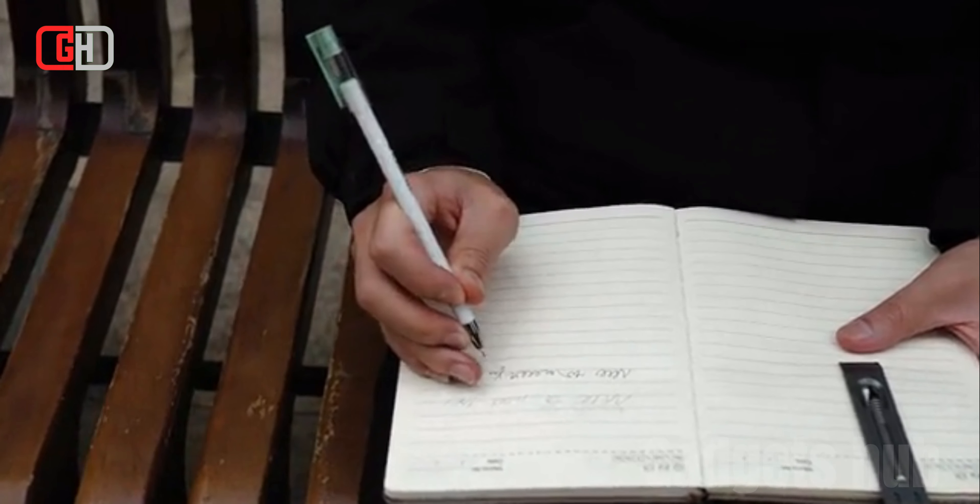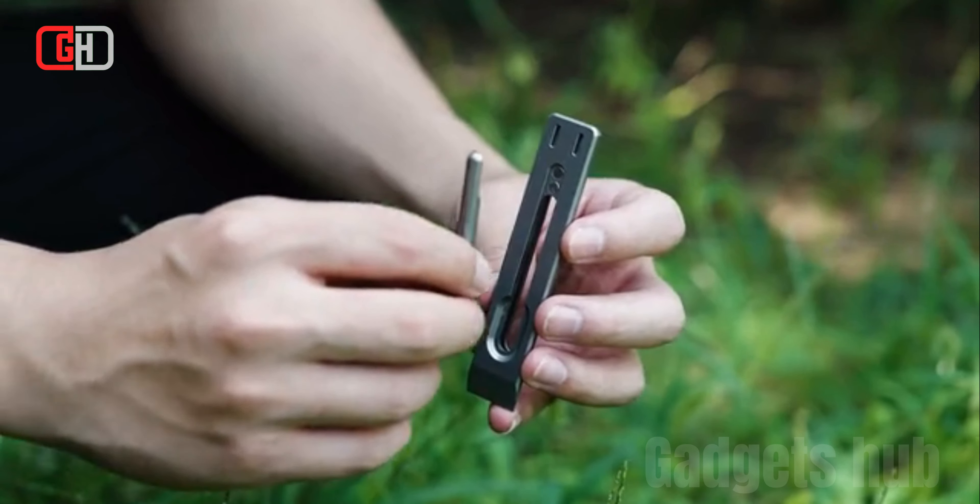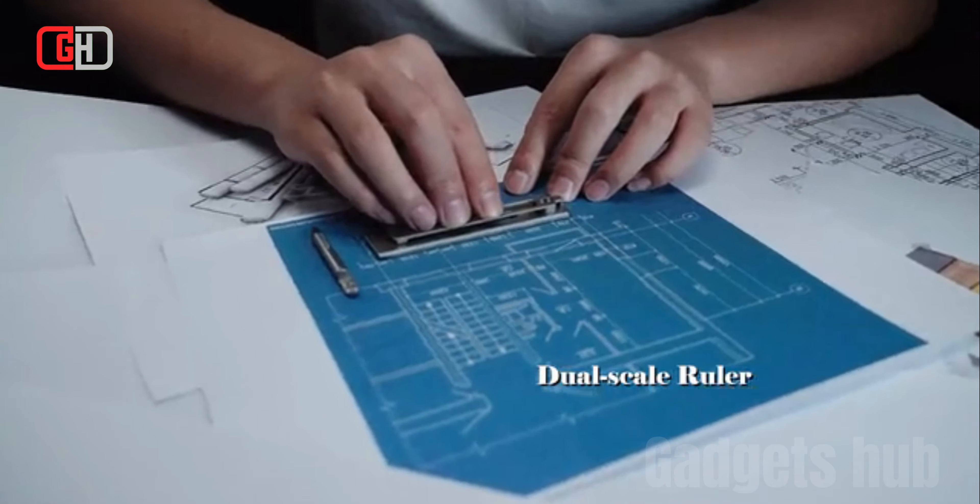The pen is made from titanium alloy, which is known for its strength, lightweightness, and corrosion resistance. This makes the pen durable and long-lasting.